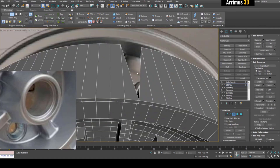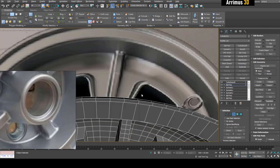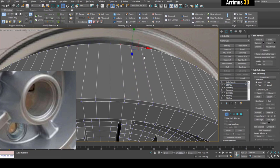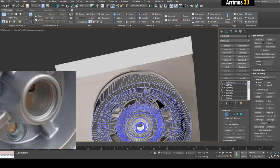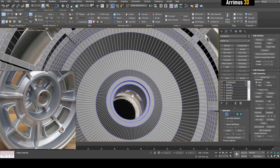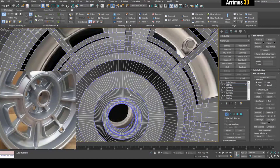Now it looks like we've got this happening here, so what I would do is just delete that and then extrude that down and snap it right here, and then weld.